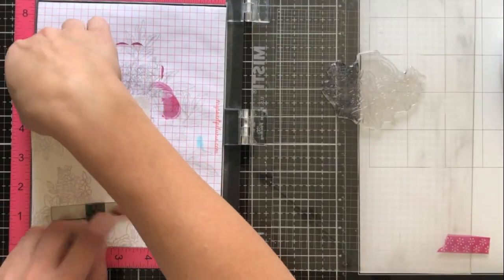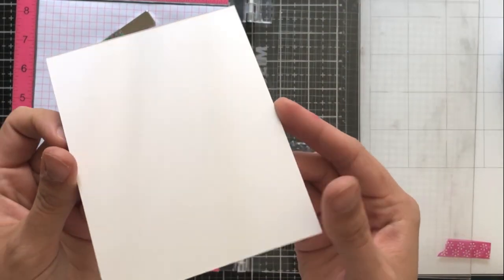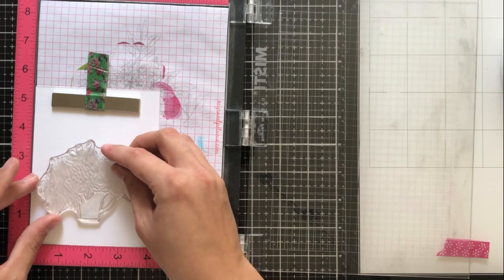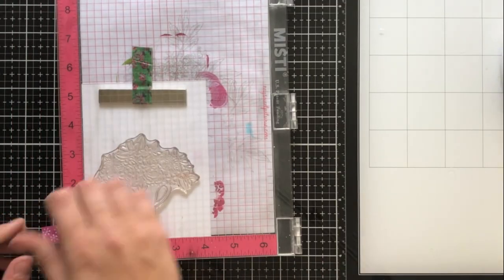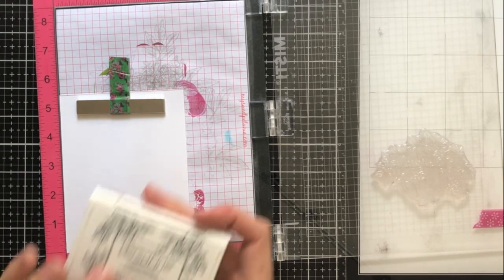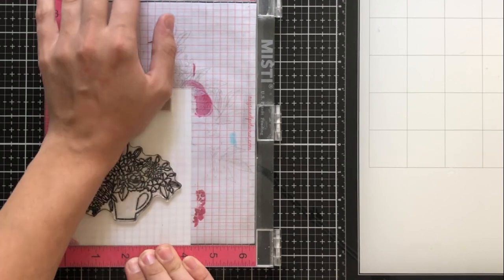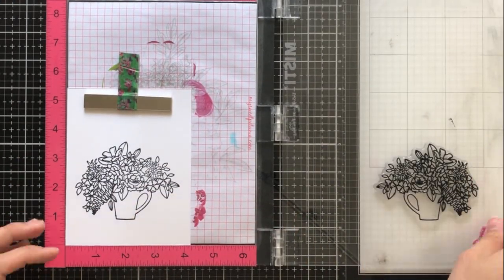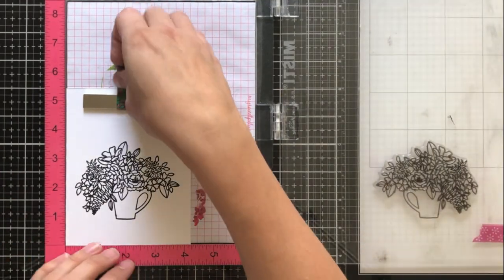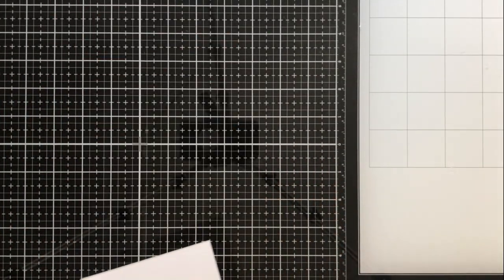I'm now going to go ahead and stamp my main image and I'm using a piece of distress watercolor cardstock. It's very rough on one side and smooth on the other. I'm going to be using the smooth side because I'm going to be putting this on just a regular piece of cardstock, and I don't want the texture to be too different and sort of take away and be very eye-catching. I'm going to place that on my MISTI, and I'm going to use Versafine Onyx Black ink because I will be watercoloring. This ink is watercolor safe or water resistant, meaning that the water you use to watercolor won't make the ink run. I go ahead and stamp that twice, and I'm going to be sure to leave that stamp there on the MISTI because we're going to re-stamp it after. So make sure that you don't move it and don't cut the cardstock at all because you want it to be in the same exact spot.